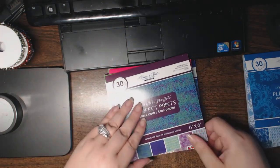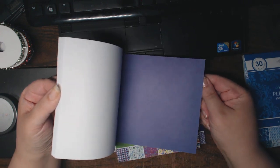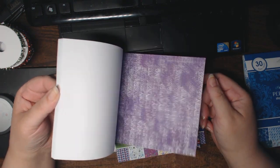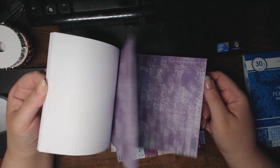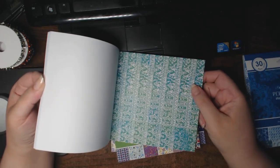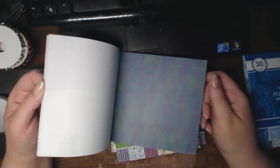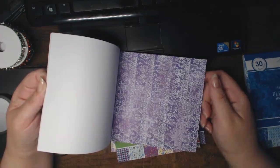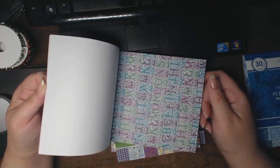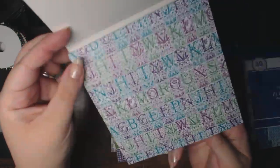This one is called Graffiti. I like the purples. There's a pattern in the background — almost like a batik pattern. Oh, look at the cool letters! So that's the Graffiti stack.